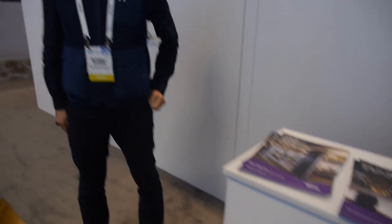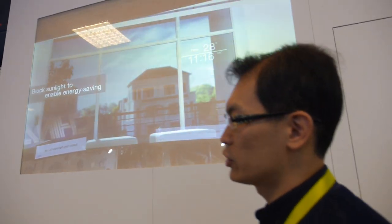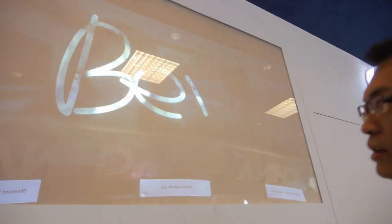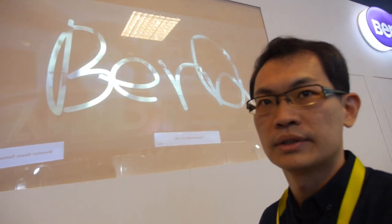We're here with the BenQ materials representative. Nice to meet you. So what are you showing here? This time we are here to demonstrate our privacy smart window film solution. So this is a smart window? Yes. How does it work?